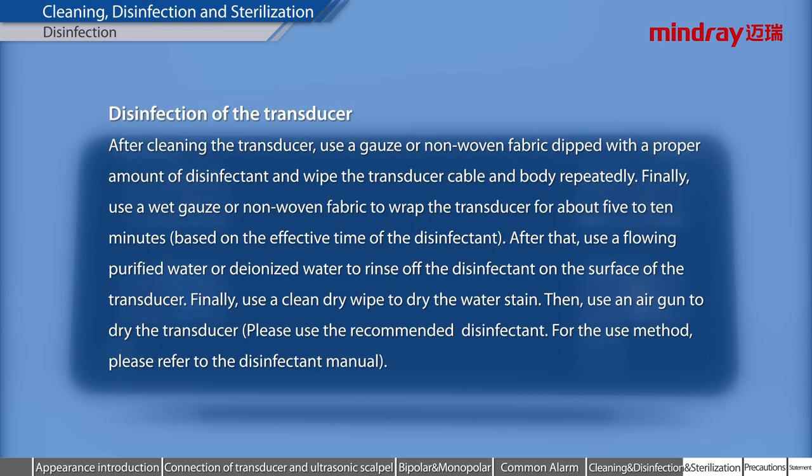Disinfection of the transducer. After cleaning the transducer, use a gauze or non-woven fabric dipped with a proper amount of disinfectant and wipe the transducer cable and body repeatedly. Finally, use a wet gauze or non-woven fabric to wrap the transducer for about 5 to 10 minutes, based on the effective time of the disinfectant. After that, use flowing purified water or de-ionized water to rinse off the disinfectant on the surface of the transducer. Finally, use a clean dry wipe to dry the water stain, then use an air gun to dry the transducer.